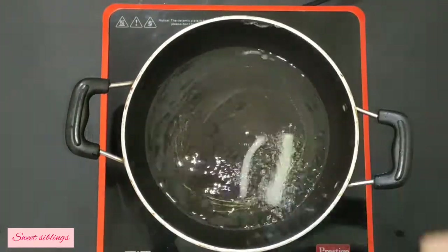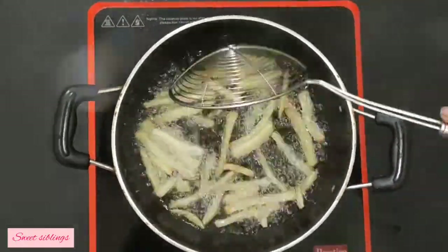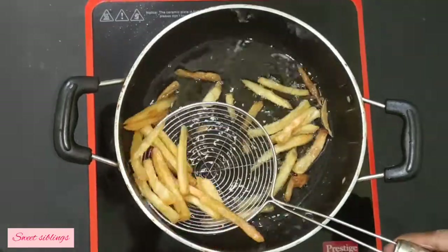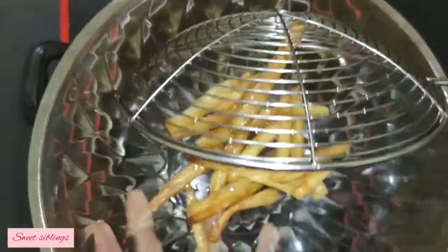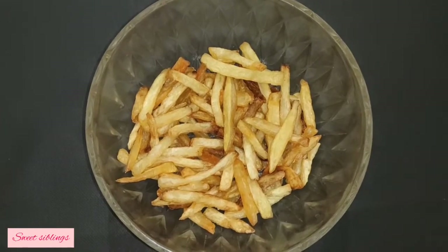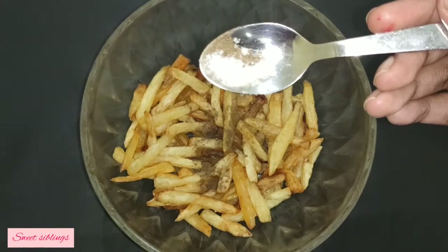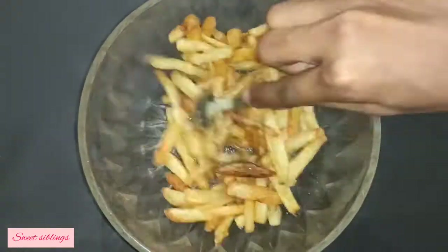Now we will fry it in high flame. Let's fry it to golden brown color. Let's fry it a little bit. Let's mix it a little bit.